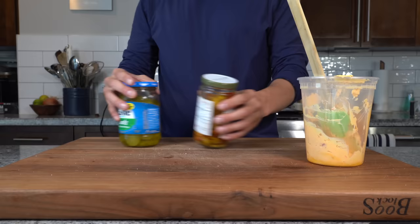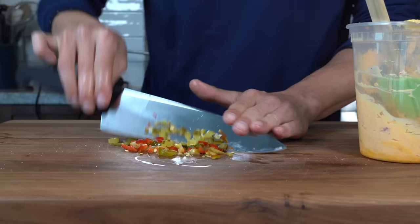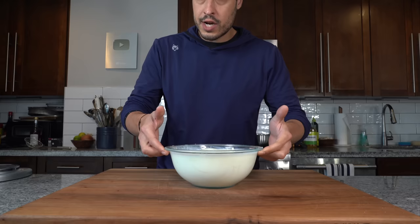Then add some salt and pepper, dice up a few pickles and a few hot cherry peppers, and add them to the mayo — it's going to play the role of a relish in the burger sauce, adding some brightness and nice texture. Mix it all together, get it into a bowl, and let it chill in the fridge, covered.